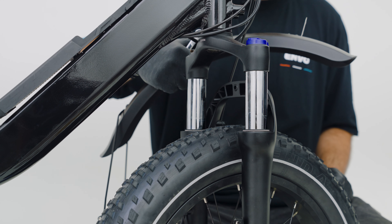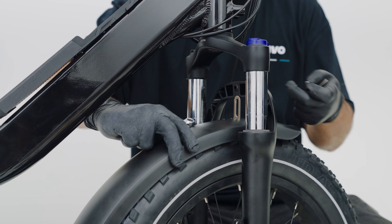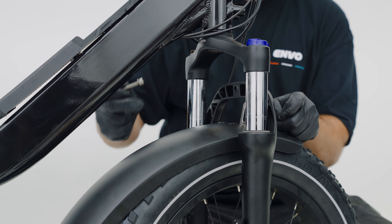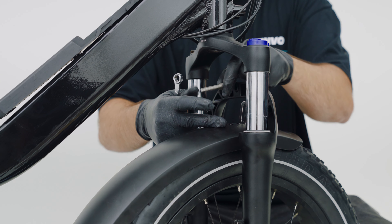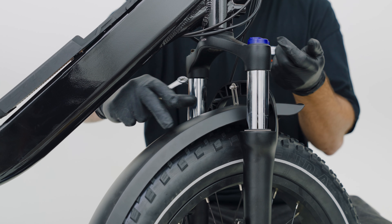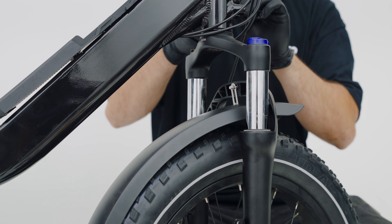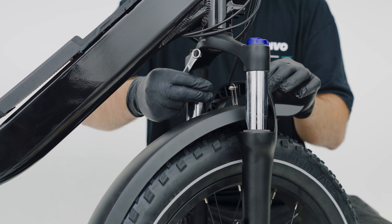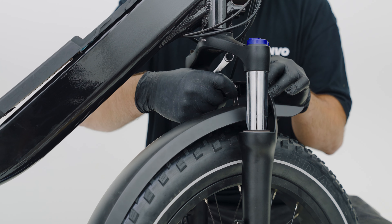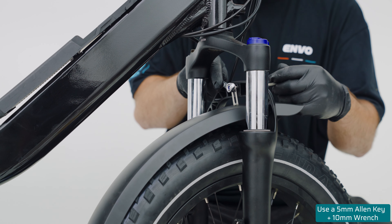Next, we're going to install the fender. We're going to start by inserting it by the back of the wheel, and we're going to take the long screw and put one washer on it. We're going to insert it through the front of the fork and through the fender mount. Next, we're going to get a second washer and our bolts and install it on the back of the nut. Then with a wrench and an allen key, we're going to tighten it.